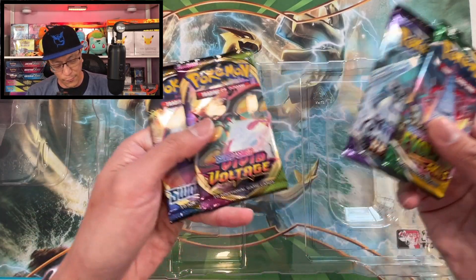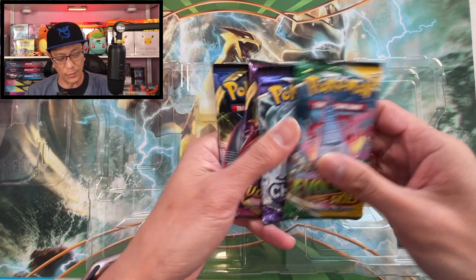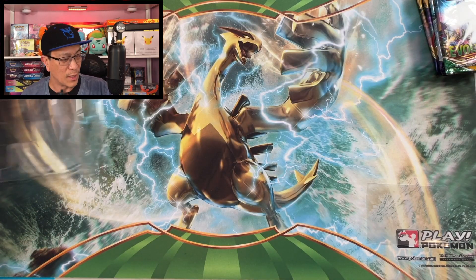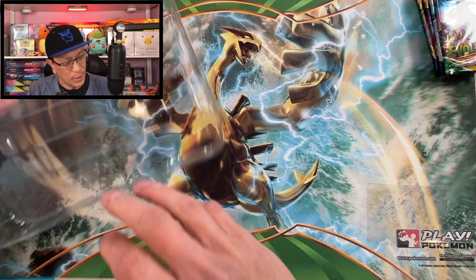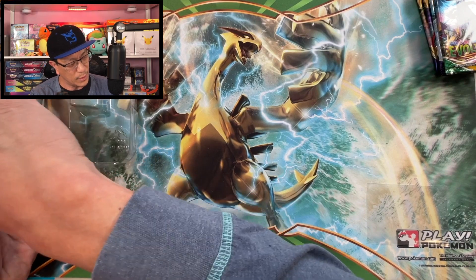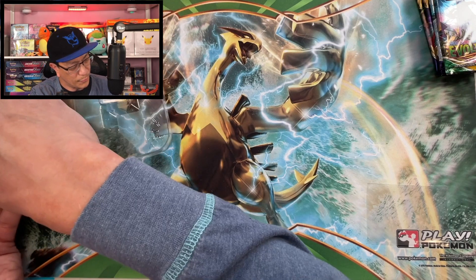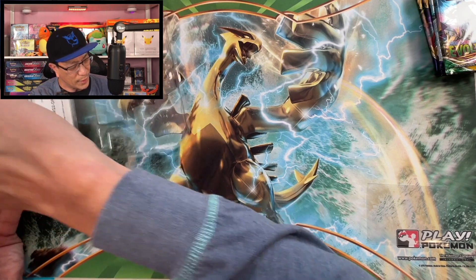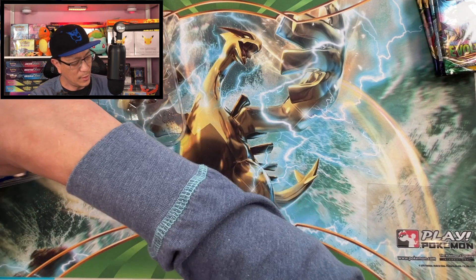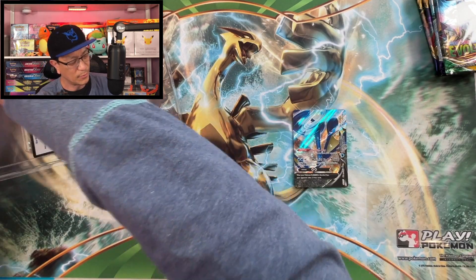So we got these four packs. There's only one Evolving Skies — I thought there was two, so there's only one. We got a shot at those chase cards. Hope you guys are having a great day. There's your code card — good luck to one of you. And we got the Professor Burnett trainer card. Very nice.